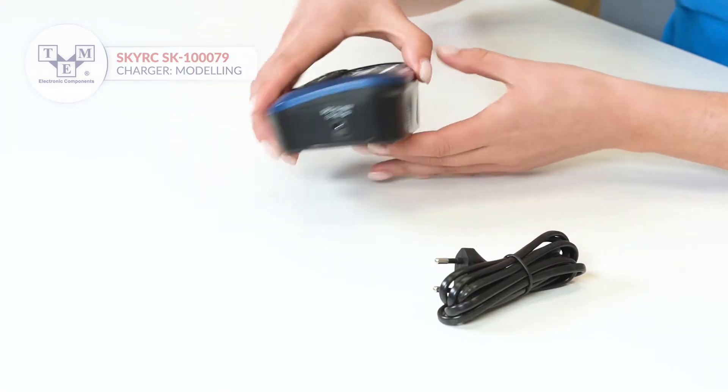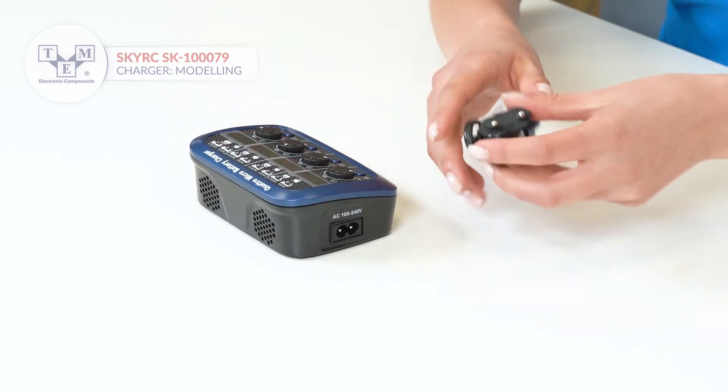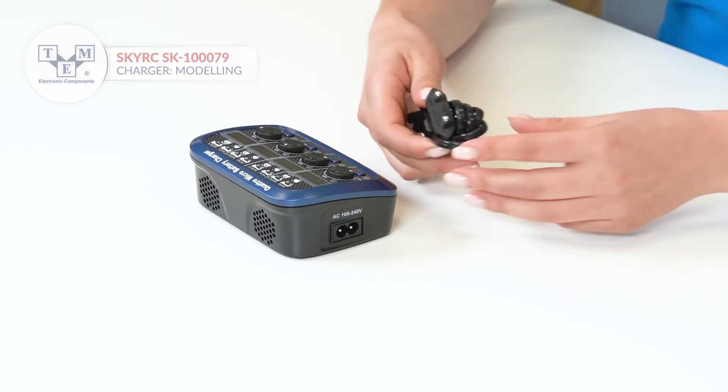It has both AC and DC power inputs. The set comes with an EU power plug cable.